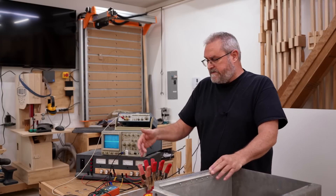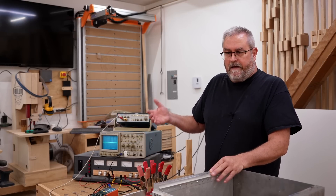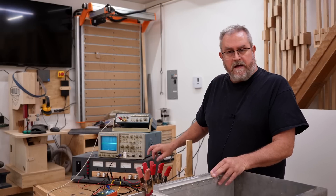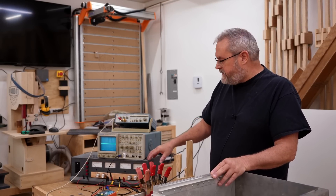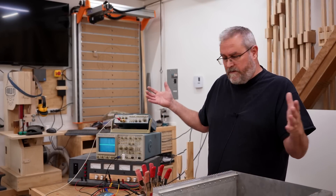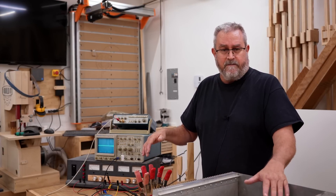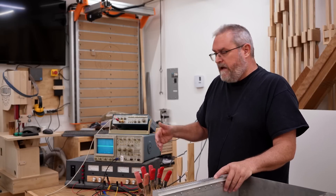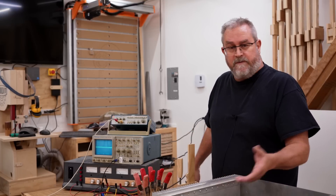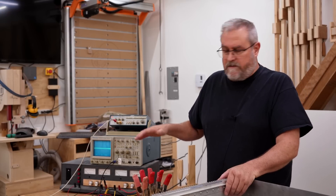To test the amp, I spring-clamped it to the aluminum angle, which is good enough for brief testing. I'm using my lab power supply — the one I made a long time ago — which is good up to plus or minus 35 volts, so 70 volts total. I'm going to run these amplifiers — there will be 10, maybe 12 of them — at 56-volt rails, so that's 112 volts total. But this amp will run on that lower test voltage just fine, and it'll tell me what it's doing.